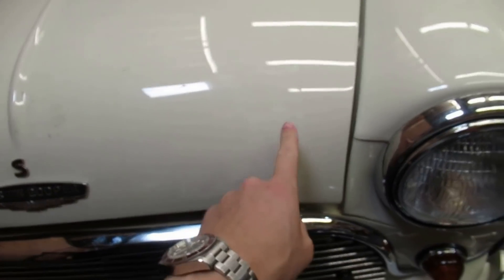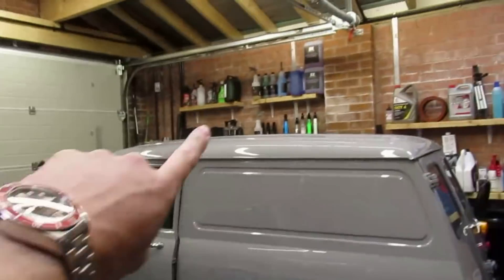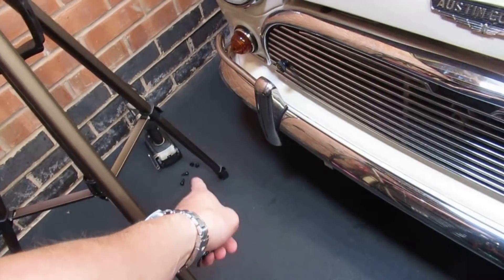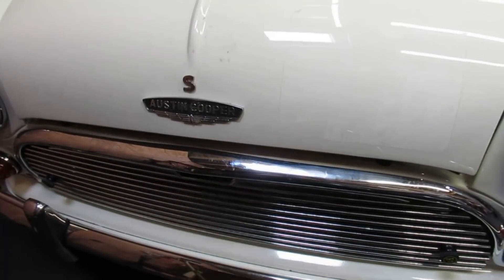Right, that's off. There is a little bit of glue but I'll get rid of that with some tar and glue remover — I should have some on the shelf over there. I'm not going to do it right now, I'm going to get these plates on. I've got my drill and a few other bits, bought myself some new drill bits. Let's get them on.